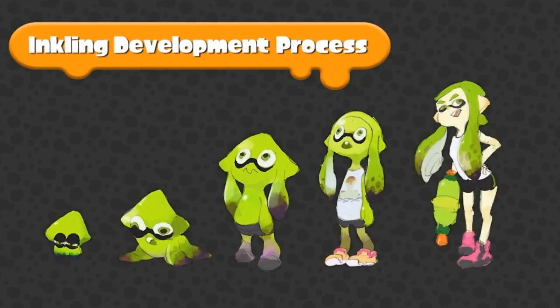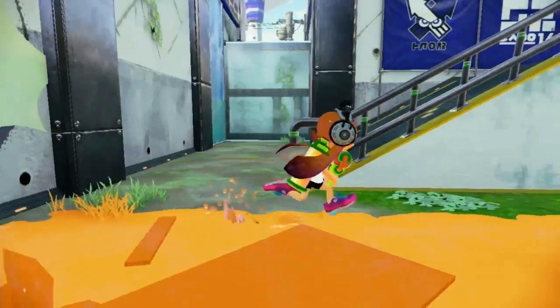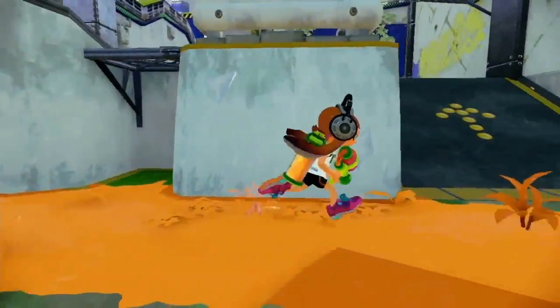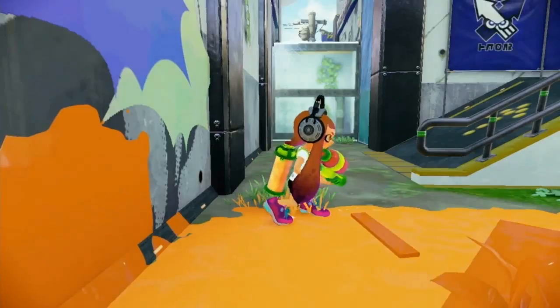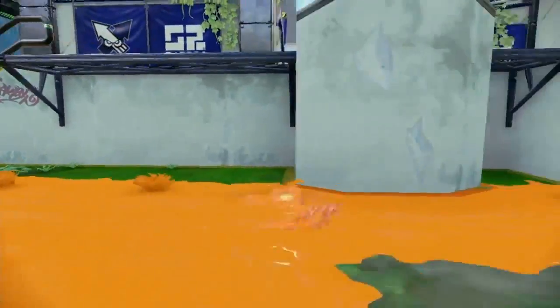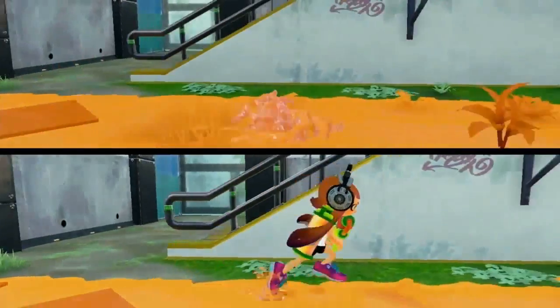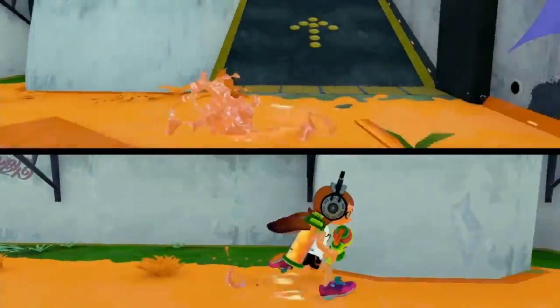These squid apparently gain the ability to transform into humanoid form at the age of 14. In this bipedal form, their stubby legs move relatively slowly. But as a squid, they can swim through ink at high speeds. It's hardly worth comparing — they swim at nearly twice their running speed.